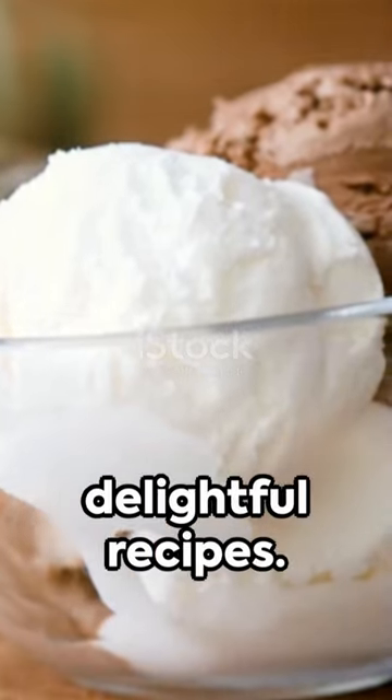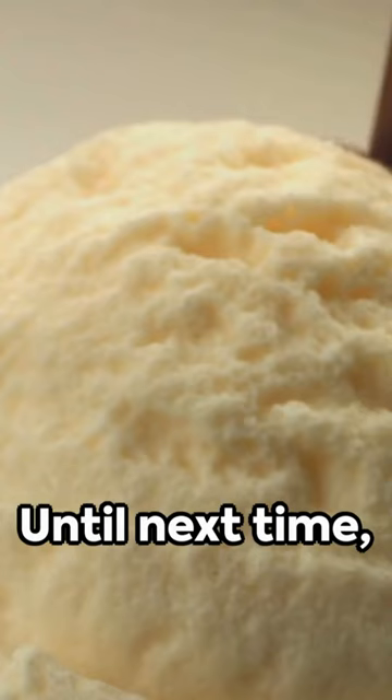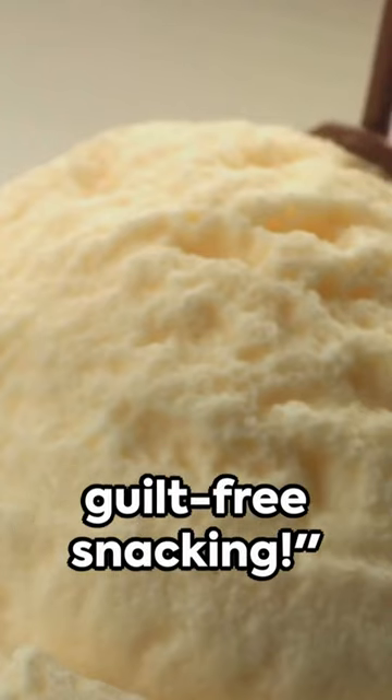Remember to subscribe for more delightful recipes. Details are in the description. Until next time, enjoy healthy, guilt-free snacking.